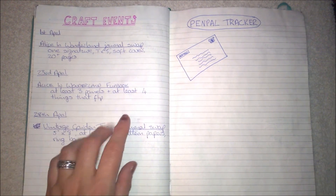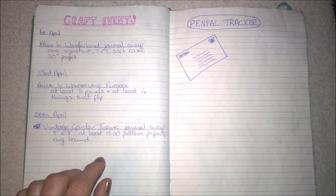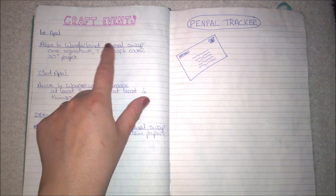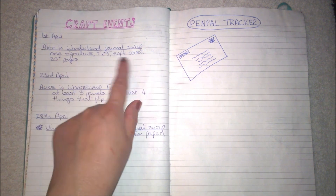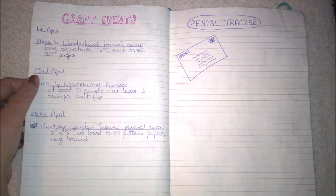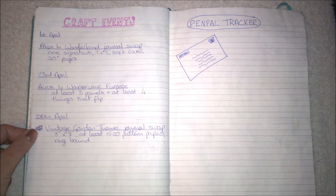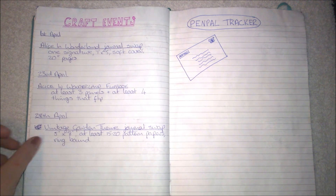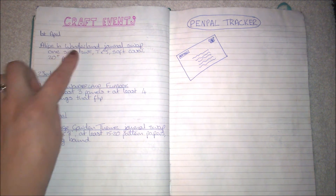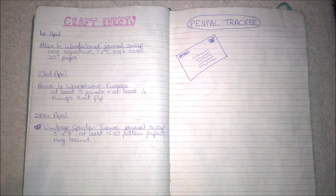Very nautical. Then some craft events — I'm in two or three groups on Facebook. One is for Junk Journal Junkies, and this is my Alice in Wonderland journal slot. I put a quick note of what's needed: that's due the 1st of April; there's a flip book, also Alice in Wonderland, due the 23rd of April; and another junk journal on the 28th of April which is a vintage garden theme — I've actually already done that one.